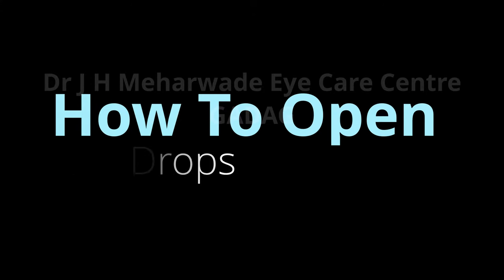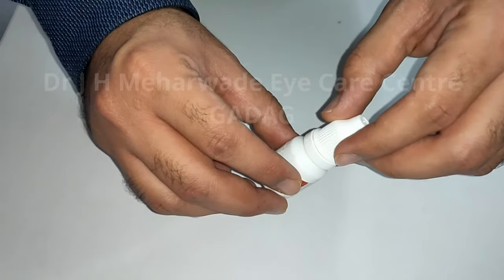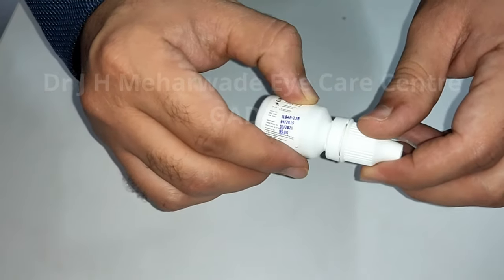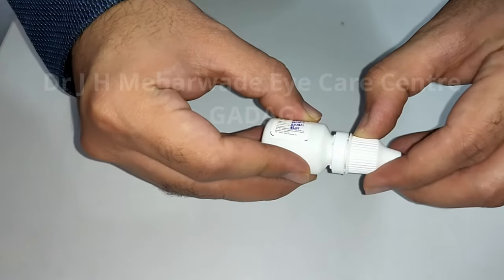How to open an eyedrop bottle. Take a look at this bottle — as you can see, the cap is sealed.